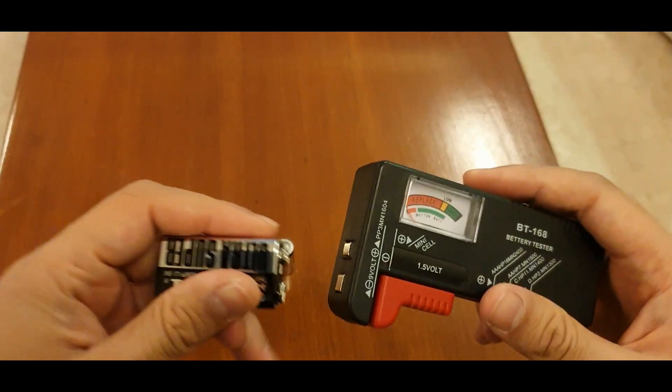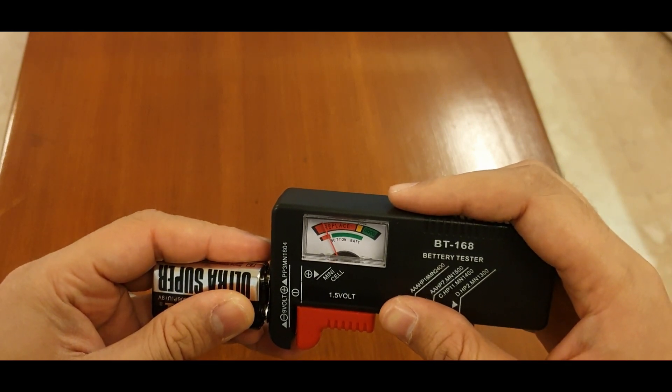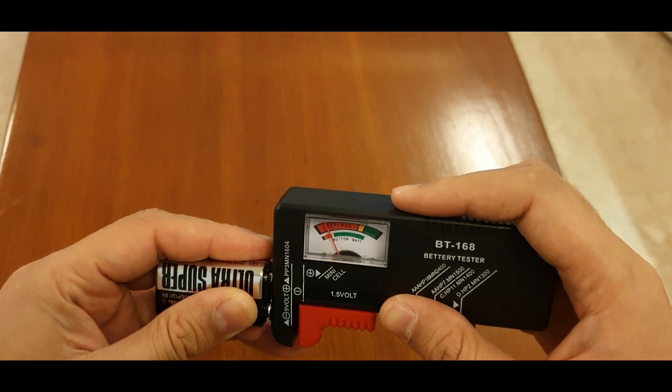Now to check the level of this very, very old battery, I'll just plug it in over here and it should show up. Yeah, it's almost dead — there is no battery. This is a very old battery.